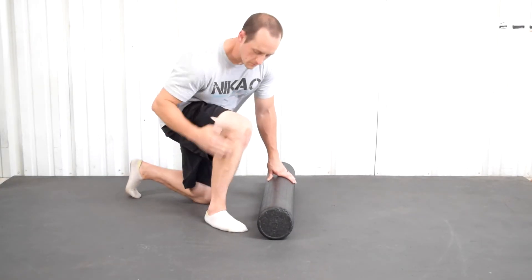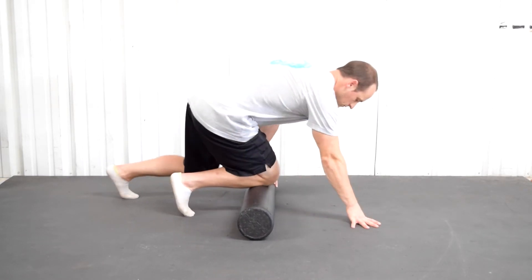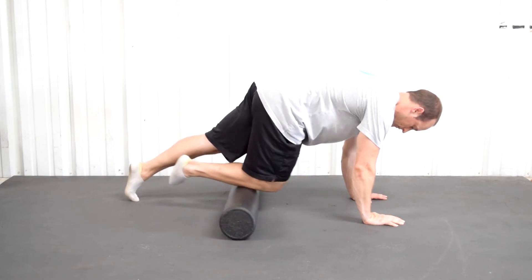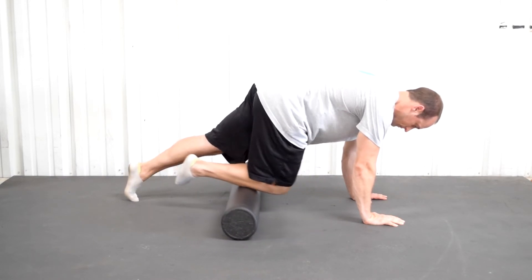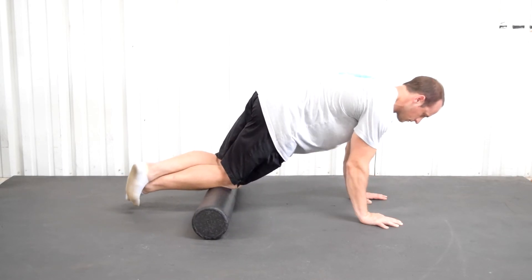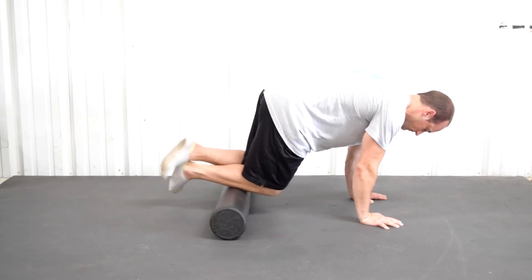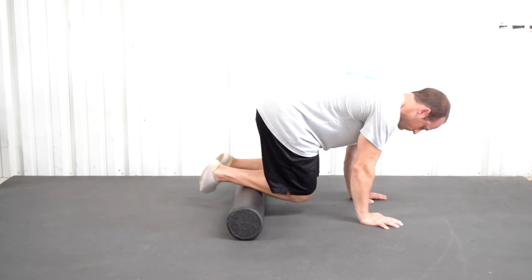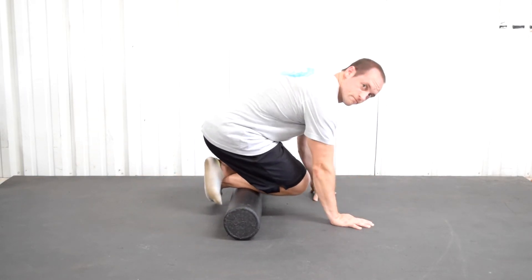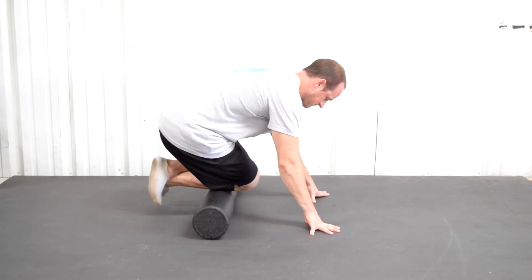All right, way to smash out those calves. Let's go ahead and get our shins now. This part of your leg, if it doesn't work properly, is going to prevent you from getting into a good squat. This is called the bone saw. Option one: no weight on the shin, just roll it out with the other leg for support. Option two: both legs up there to add more pressure. Option three: get as much body weight on that shin as you can and really work it — it's not going to be comfortable, but it's going to offer benefits.